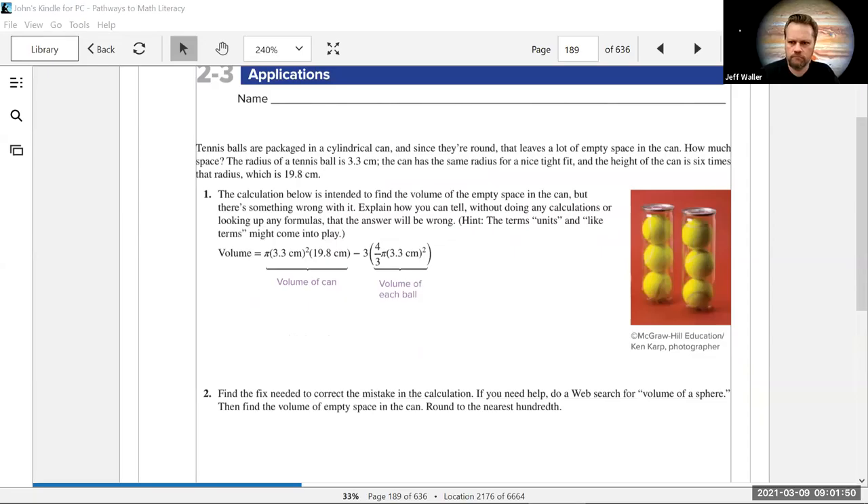Any questions from homework? A few people have tried section 2-3. Trisha, in 2-3, question one — it wants you to find the things that are wrong with the problem. Is there more than one? There's one thing wrong with it. Okay, I was just making sure.